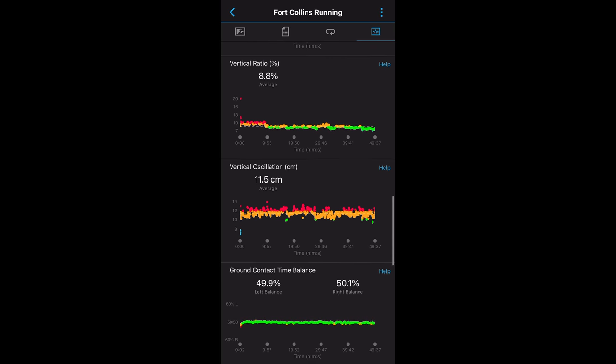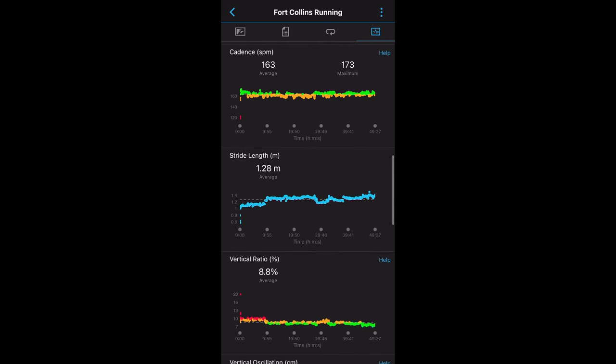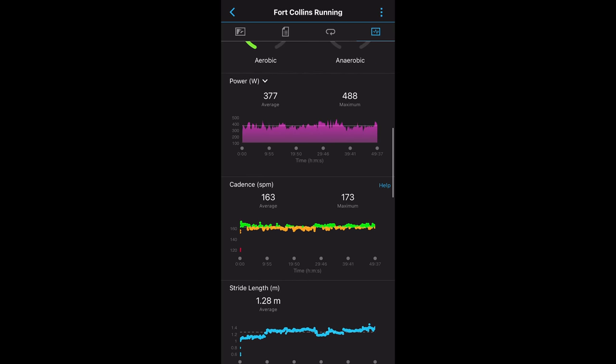Another new feature that comes with the 255 since it has an altimeter is that it can natively collect running power with a compatible accessory. You'll be able to do this with an HRM Pro, an RD Pod, an HRM Run, or an HRM Tri.